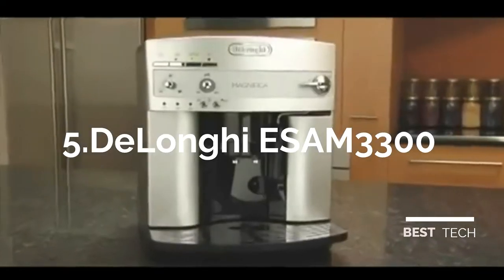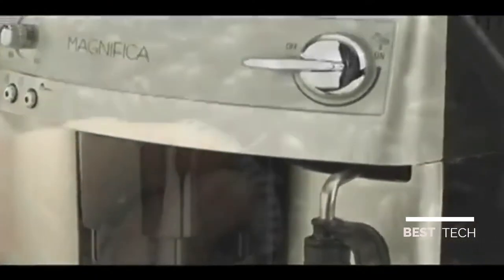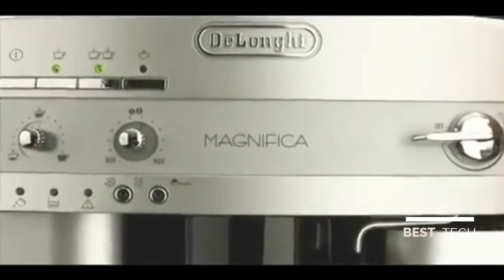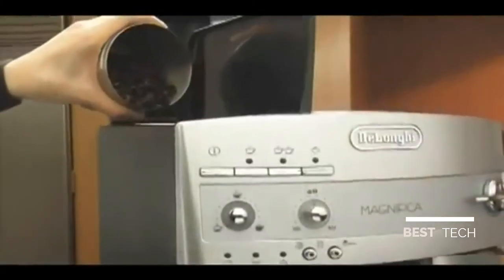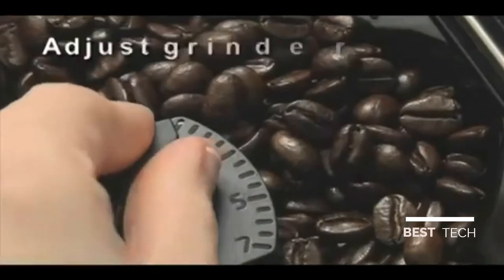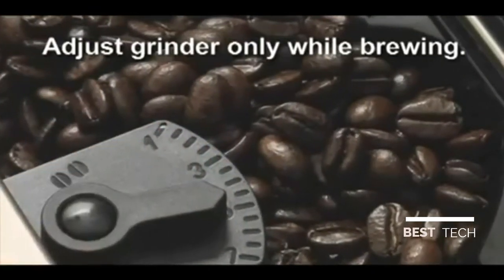With sleek Italian design, a patented frothing system, and a built-in professional quality grinder, the Magnifica Super Automatic Espresso Machine from DeLonghi is an incredible combination of style and performance. It all starts with the beans. The integrated conical burr grinder gives you the freshest taste possible, since what you grind is what you brew.